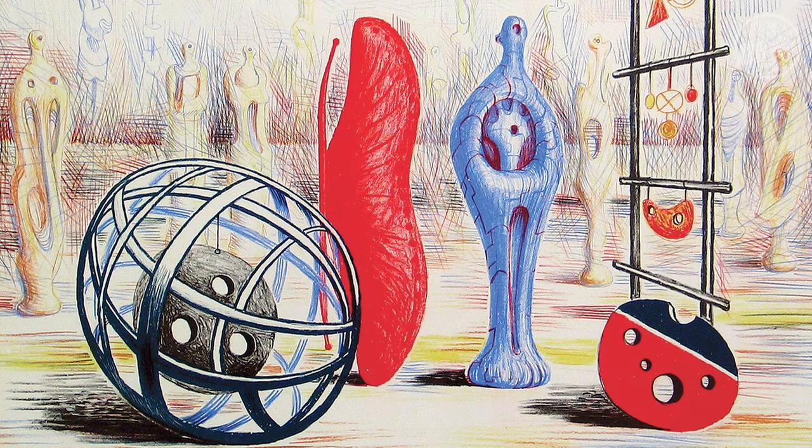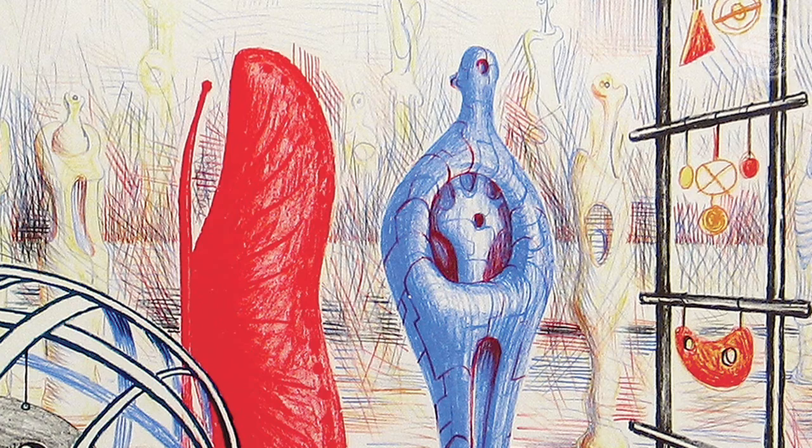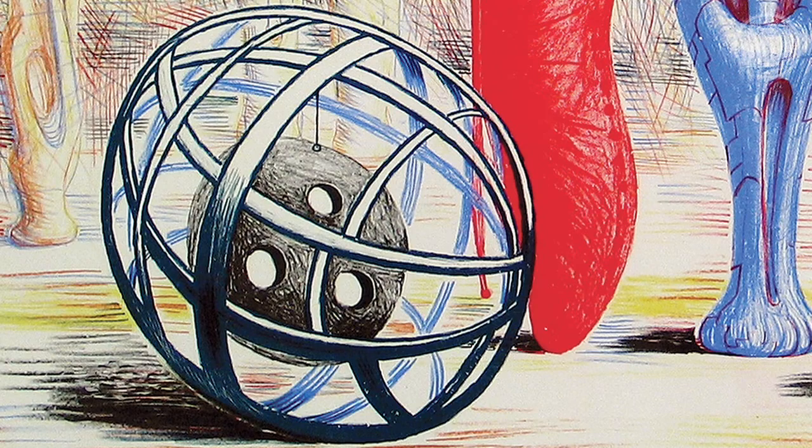For Sculptural Objects, Moore drew six individual colour plates working in yellow, light brown, light blue, red, dark blue, and black.